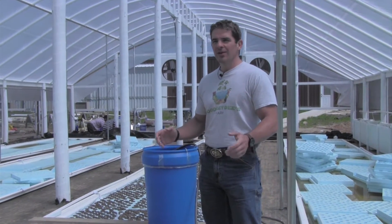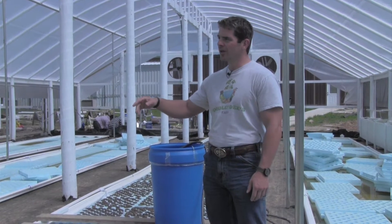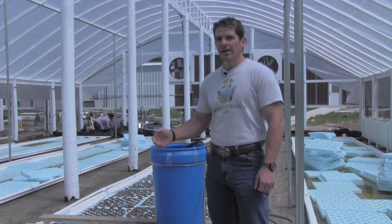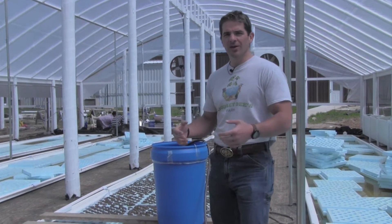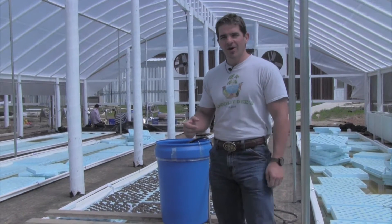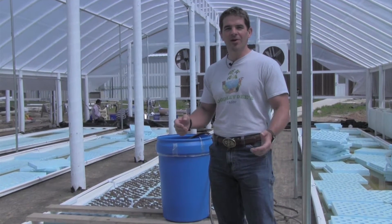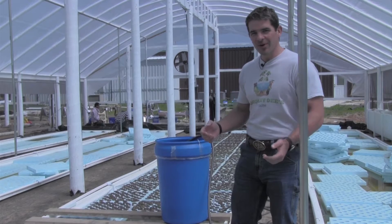This is our new greenhouse. We have two other ones that are identical and then one other one that's larger. This video is going to be a little bit more technical, so some of you viewers that are not technically into aquaponics might not want to watch the remaining video. The ones that are will probably be very excited like we are.